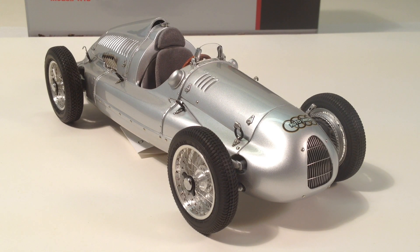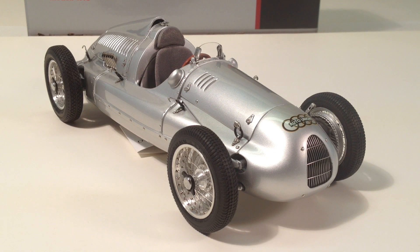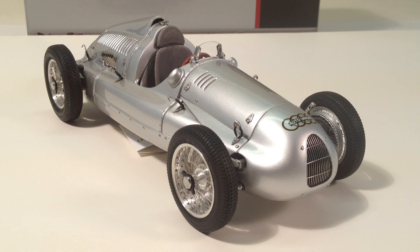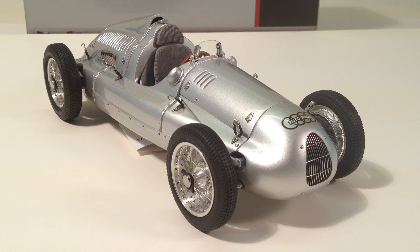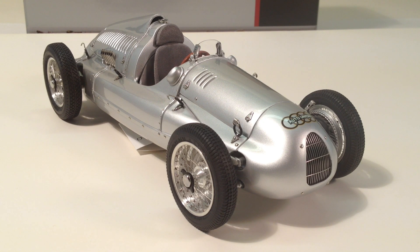This model has been available for quite some time and also in versions with numbers on it. This is the plain silver car with no numbers, and it's without a doubt one of our top sellers. The Model C Auto Union is our top seller, and the D is definitely a very close second.